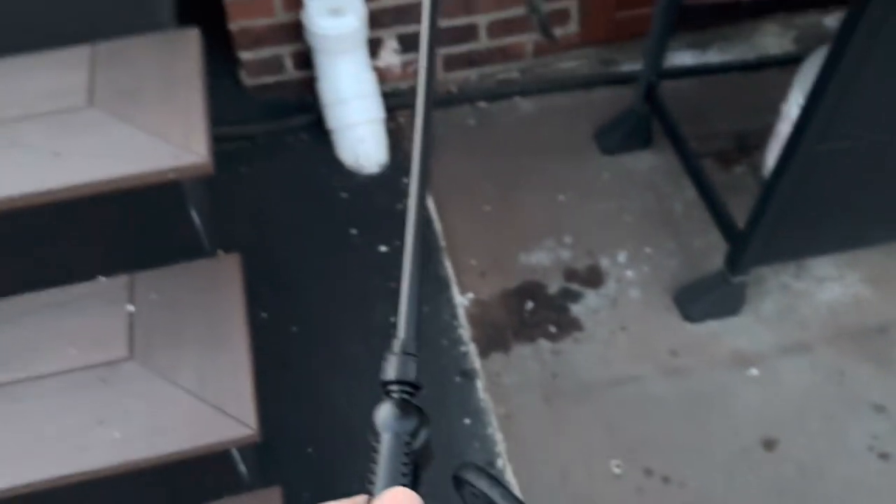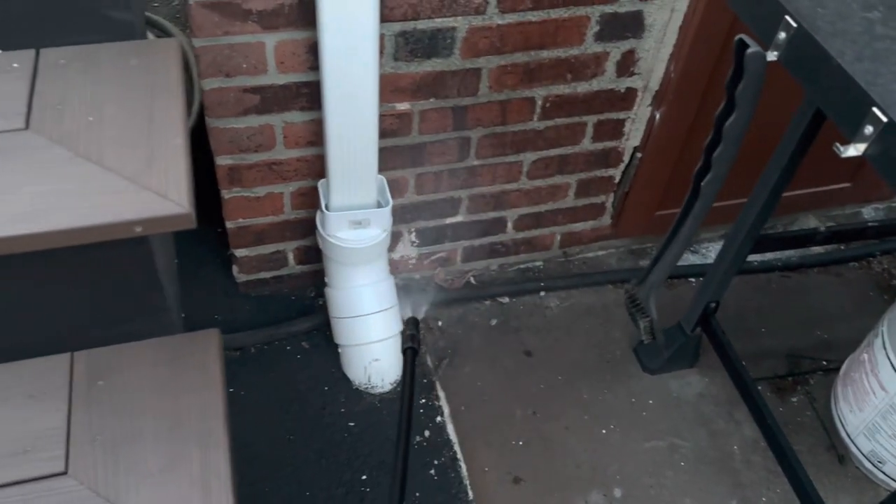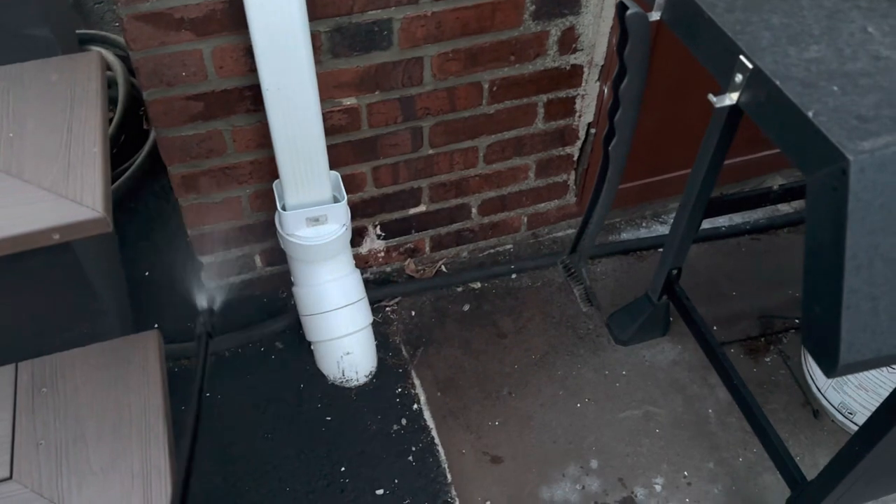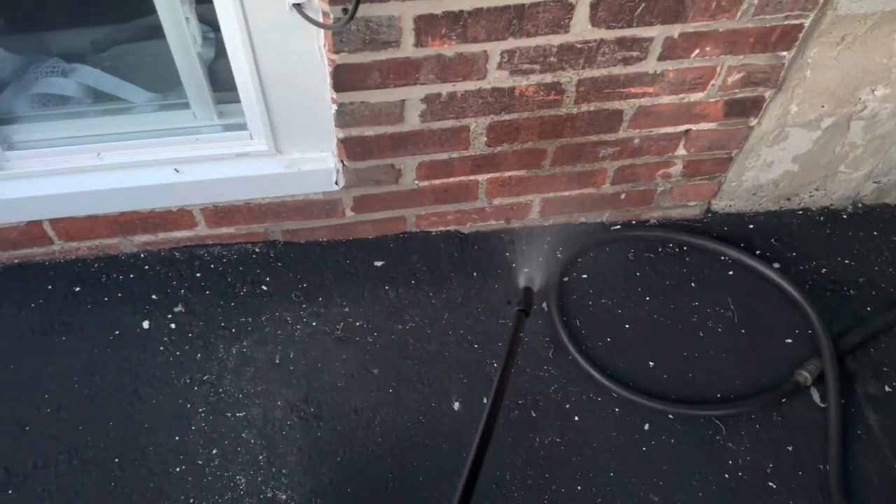If you want to elevate your lawn care game and have a blast doing it, then the Chapman 20,000 Garden Sprayer is the way to go. Trust me, your lawn will thank you, and your neighbors will envy you.